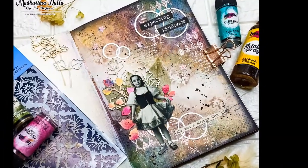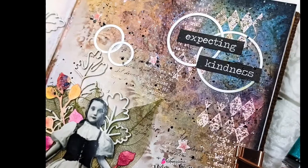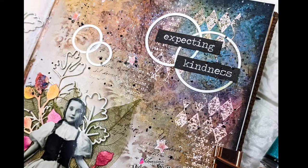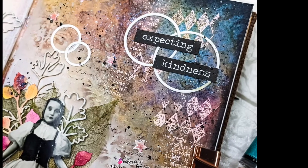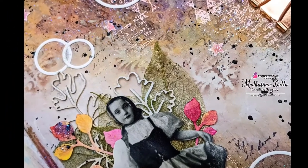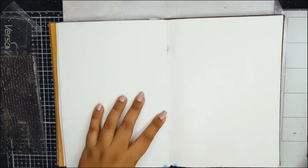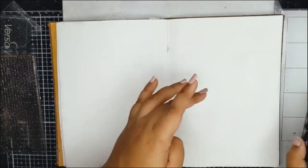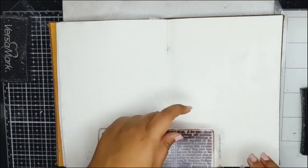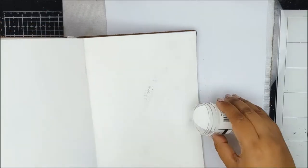Hello and welcome to the channel, this is Madhurima here, and today for a change I have an art journal page to share with you all. I have already prepped my page with clear gesso, a text stamp, and embossing ink. I am very randomly stamping here and there across the page.